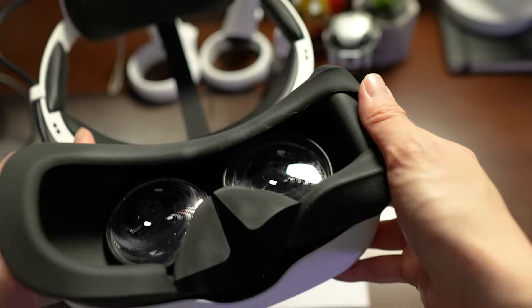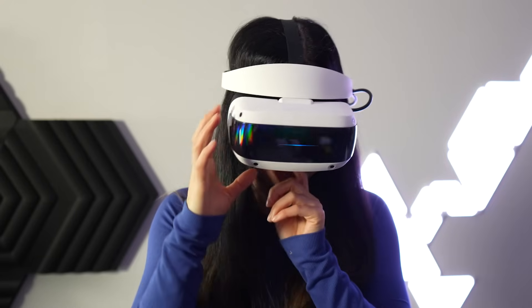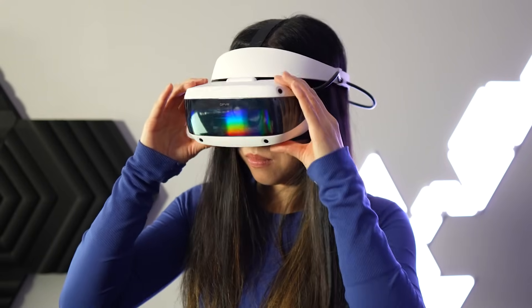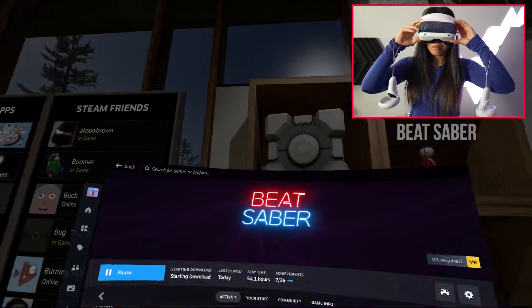However, there is a minor design flaw: the face cover tends to obstruct my eyes a little when flipping it back down, which can be a hassle because I can't just flip it back without moving the face cover with my finger. Hopefully there will be more face cover accessories in the future. The E4 also includes a pass-through feature which, while not high quality, serves its purpose for quick real-world glances, though I tend to use the flip-up design more.